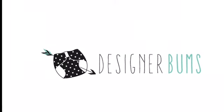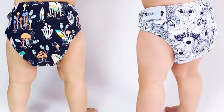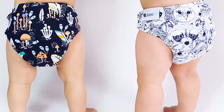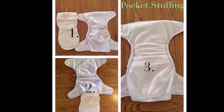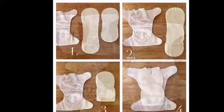Welcome to the Designer Bums cloth nappy tutorial. Designer Bums nappies are a one size fits most cloth nappy that fits from 3.5 kilos to toilet training. These nappies come with two high quality bamboo inserts that can be placed either in the pocket or on top of the pocket against the baby's skin.